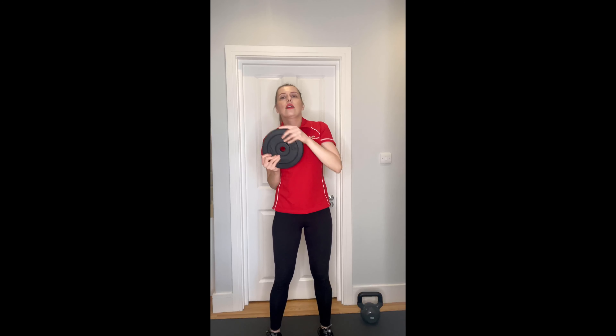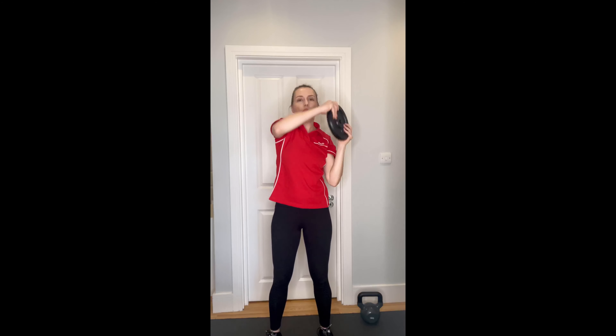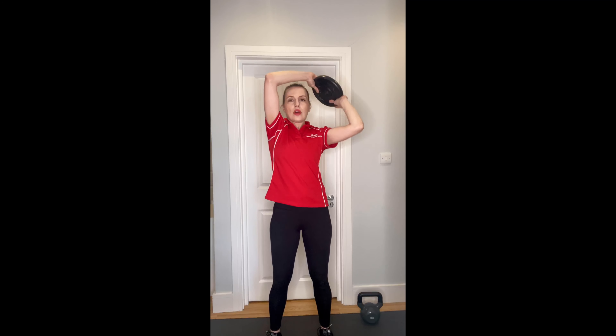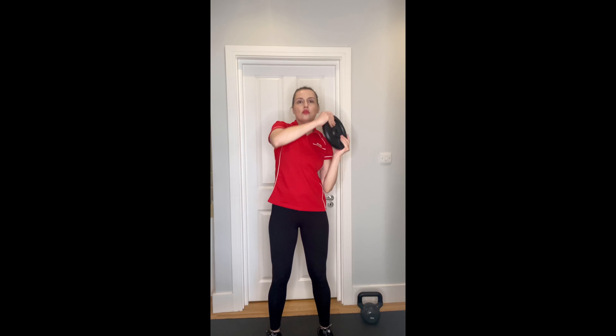You'll be aiming for eight to ten reps. Try to push your shoulders down so they don't rise up towards your ears. Just a few more - last one - and back to the center.